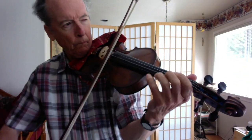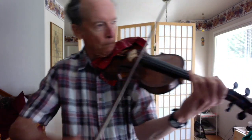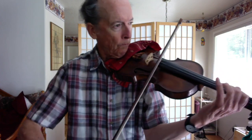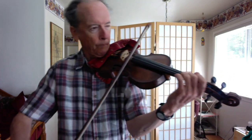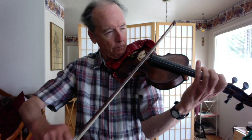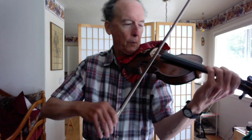I can still do better. Let me try it one more time.